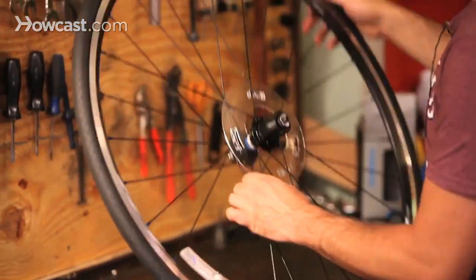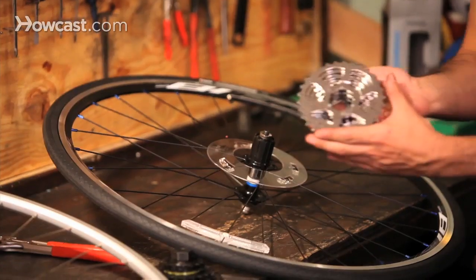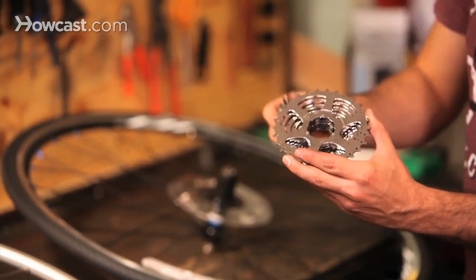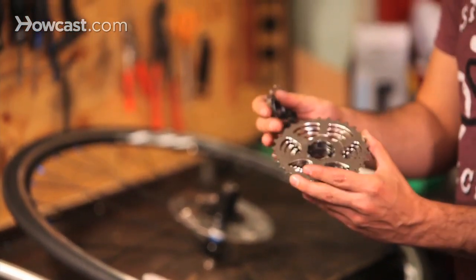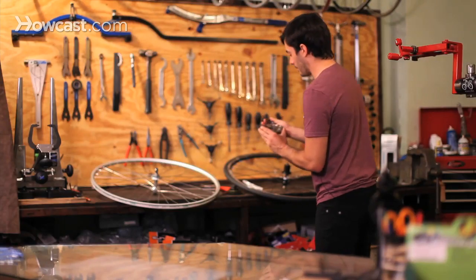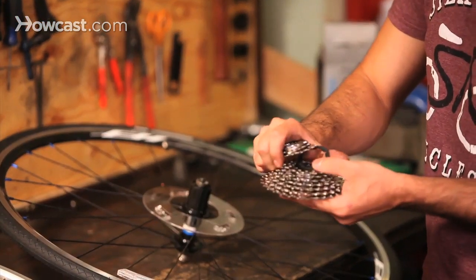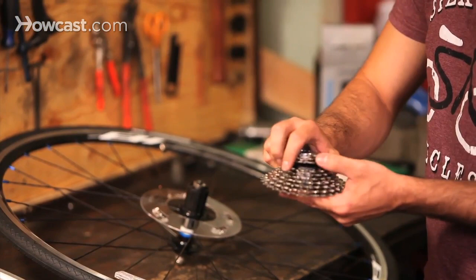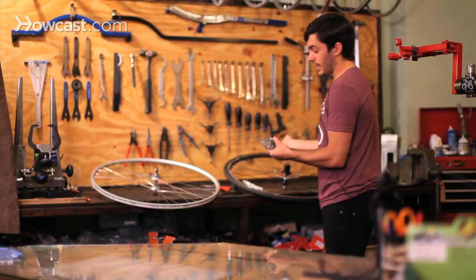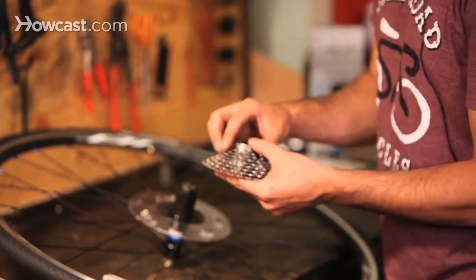This is a cassette body, and for a cassette body you need a cassette — a cassette is splined gears that basically fit on a certain way. There are pretty much two different types: there's Shimano spline and then there's Campagnolo spline. They're two different types, so you have to make sure that you have the right compatibility. You also want to make sure the compatibility is correct on how many gears you have — you don't want to put an eight-speed cassette when you're supposed to have a nine-speed on the wheel, if that's the derailleur that you have.